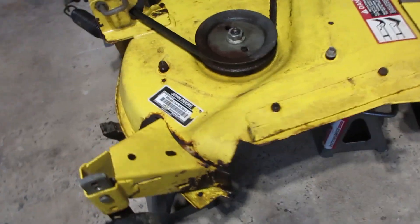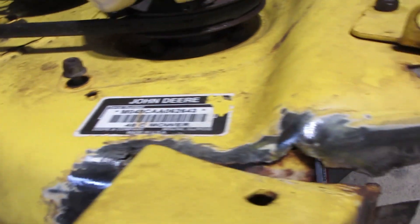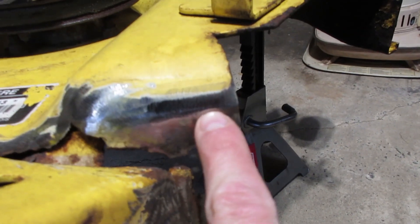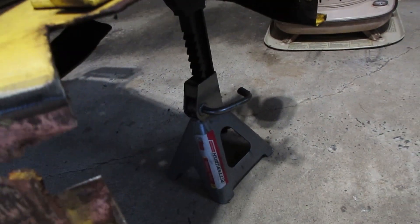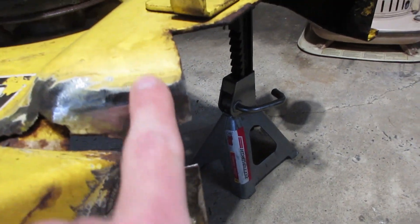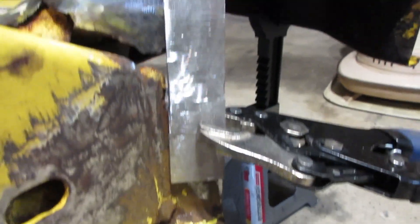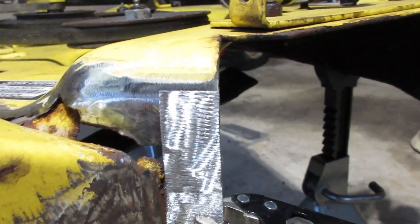Alright, all ground up. It's solid up here and down here, so I'm just gonna fill this gap right here. Let me cut that little sliver out and we'll get her tacked in. Alright, there's a little patch.